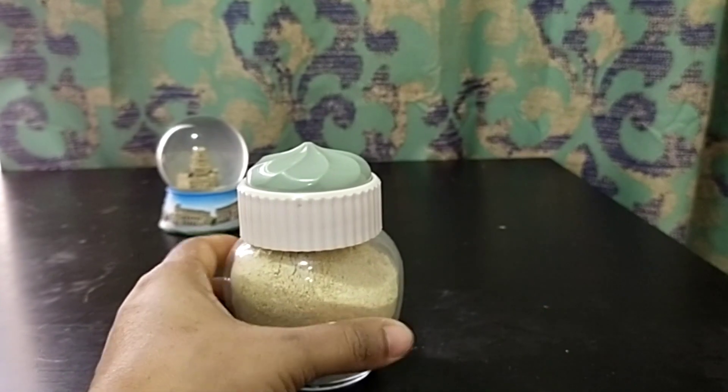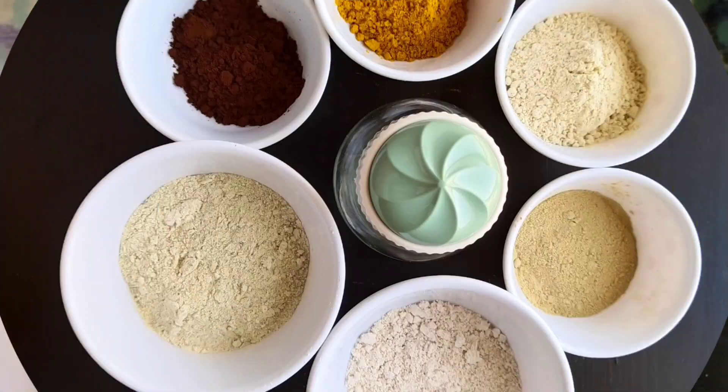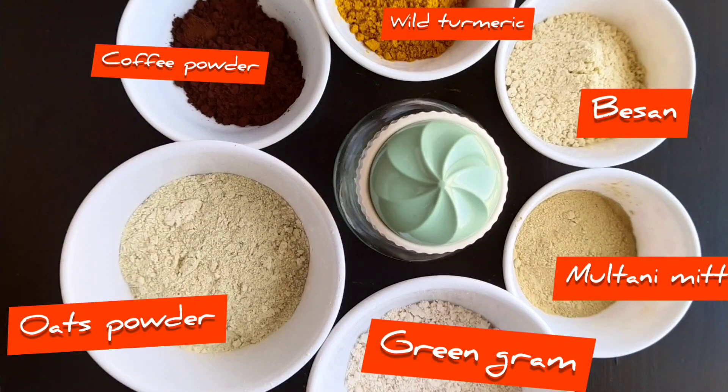You need oats powder, green gram, multani mitti, besan, wild turmeric (kasturi manjal), and coffee powder.